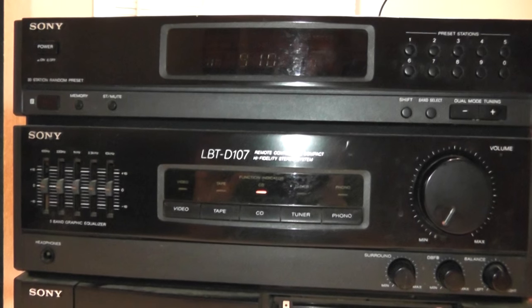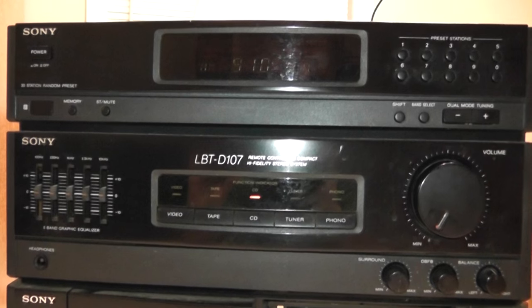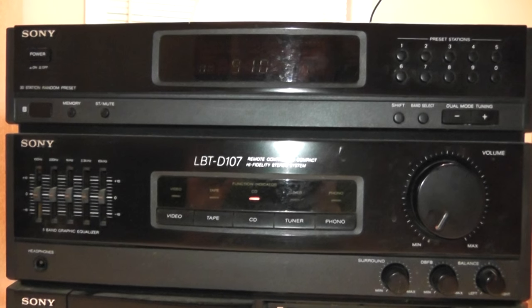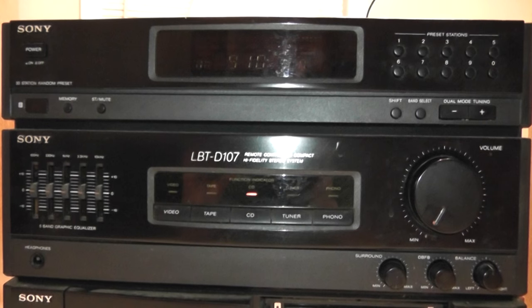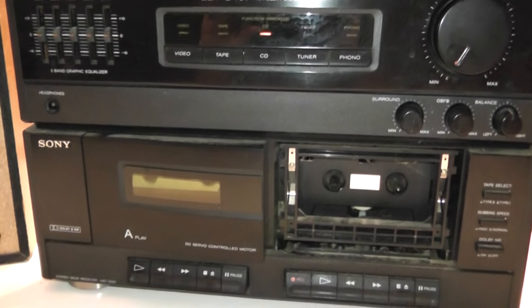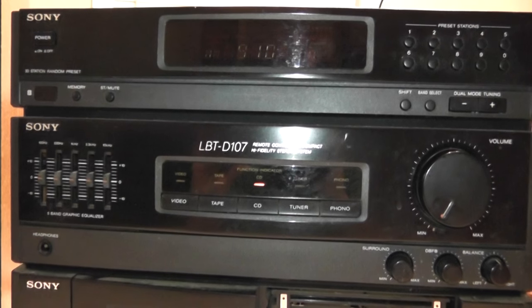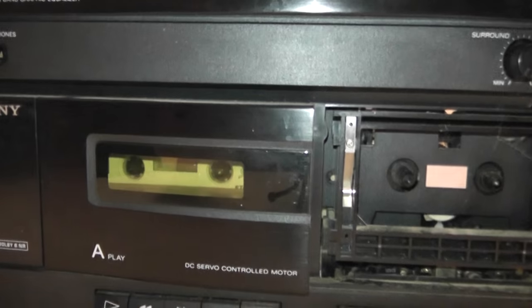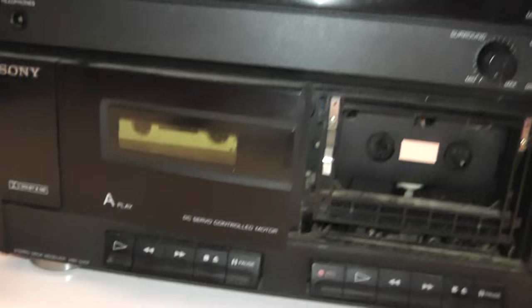I'm probably going to have to make a part two to this video because it's night right now, but now that I've taken the cover off I kind of want to go out and clean the thing up and give it a little bit of love. This thing wouldn't fetch five dollars at a yard sale, but for what it is it works pretty good.